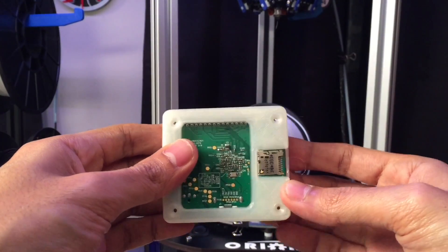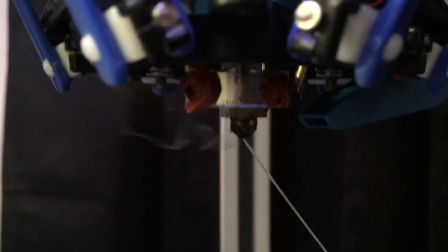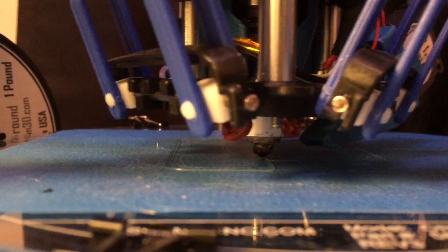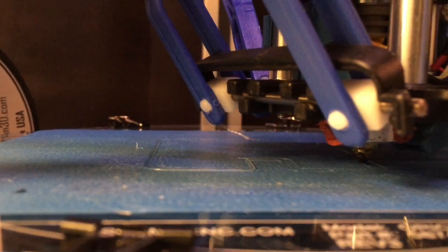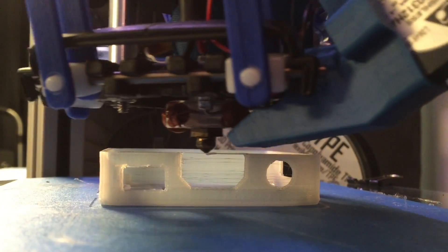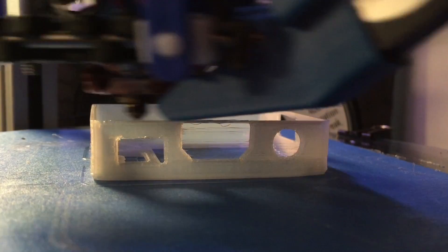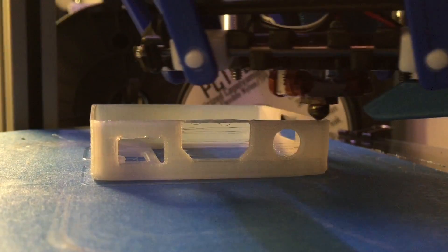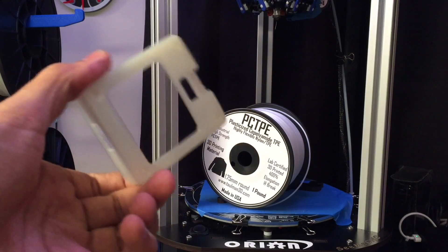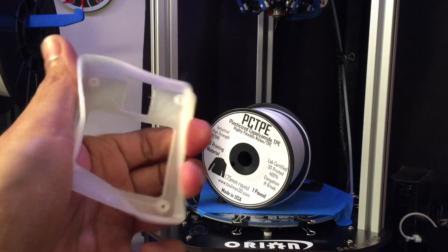The mounting holes and the standoffs — everything lined up perfectly. I keep seeing that it has ABS-like characteristics; I didn't see much of that other than the warping and that it's hard to stick to the bed. But bridges seem to print pretty well, unlike ABS. The longest bridge is about 8 millimeters and it seemed to print pretty well. It feels a lot like a milk jug — soft, and it feels just like this stuff.